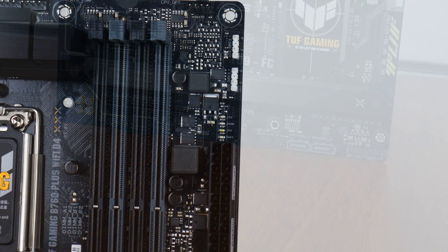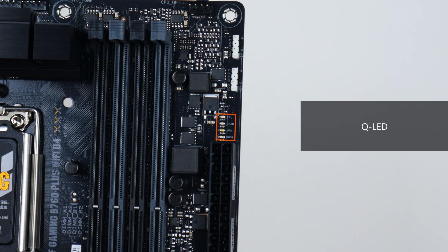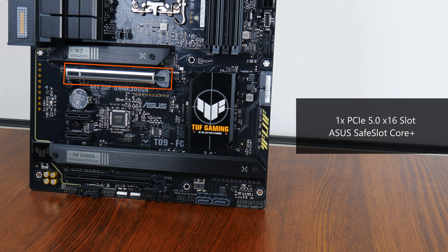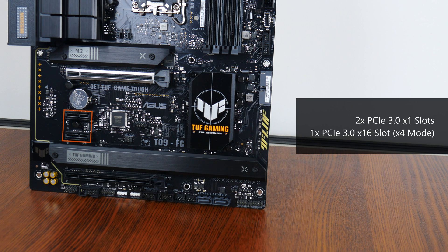Moving back up top, we get a set of LEDs next to the RAM slots that can help with troubleshooting PC boot-up issues. In terms of expansion slots, this board comes with a PCIe 5.0 x16 slot that sports the Asus Safe Slot Core Plus feature that reinforces the slot against heavy graphics cards, two PCIe 3.0 x16 slots, and a full-length PCIe 3.0 x16 slot that operates at x4 mode.